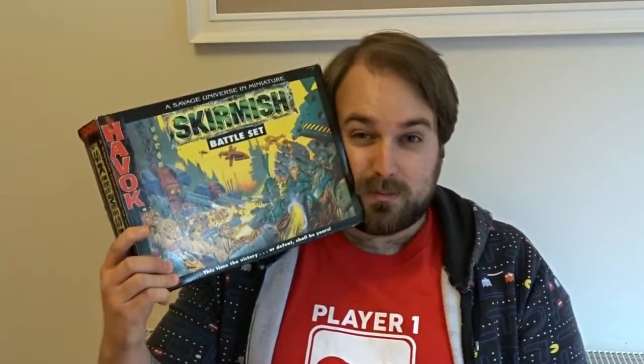A toy company that made things like Mighty Max, Manta Force, Polly in My Pocket, and Zero Hour. And this little company thought, yes, I can break into wargaming. We make toys. Toys and wargames are the same thing. Let's do it. Let's make Havoc the Skirmish Game.